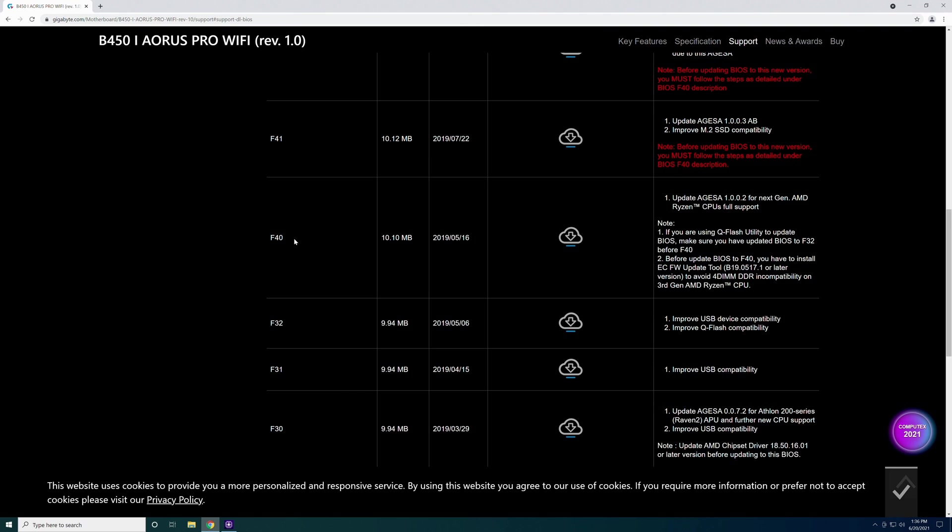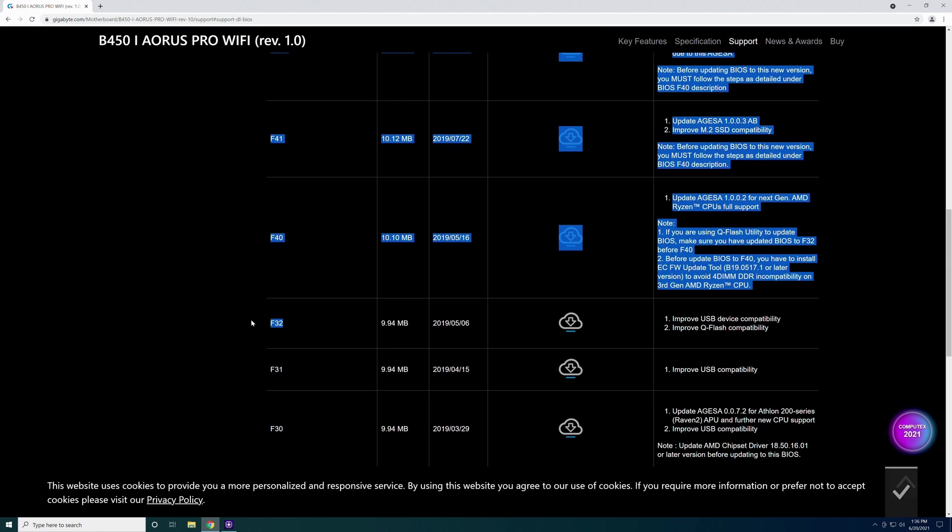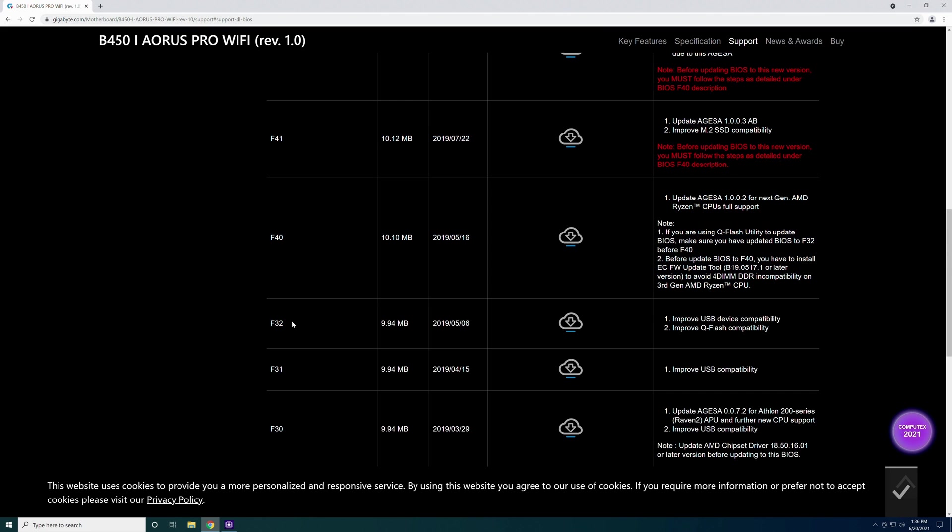So if you want to go up to F40 or above, and you are currently below F40, you have to first go up to F32, then install the ECFW Update Tool, before you can go up to F40. Once you've done that, you can go straight from F32 all the way to the top without updating each one individually.